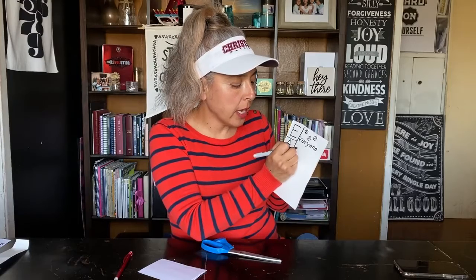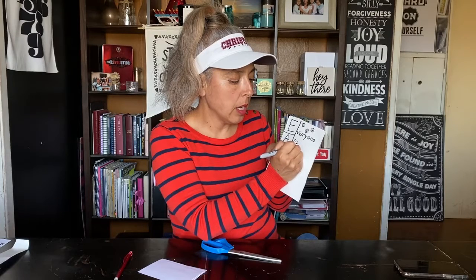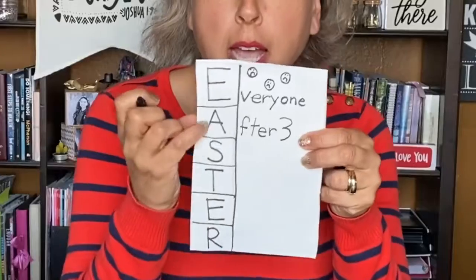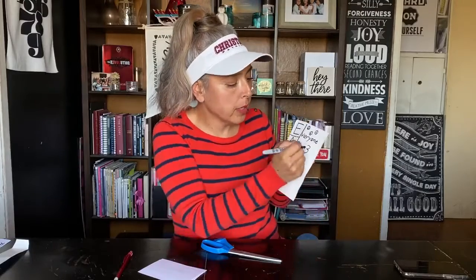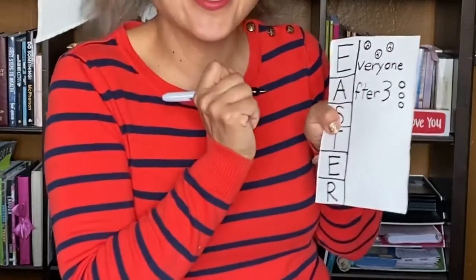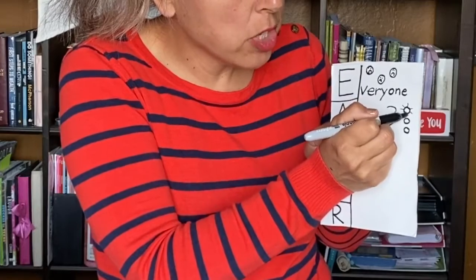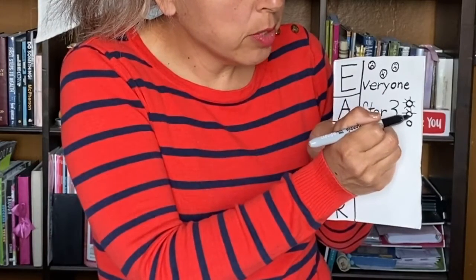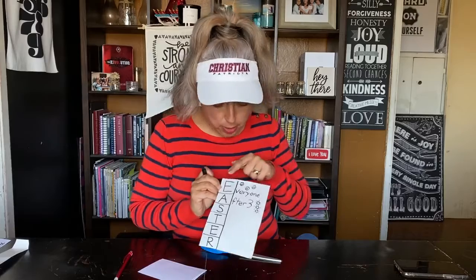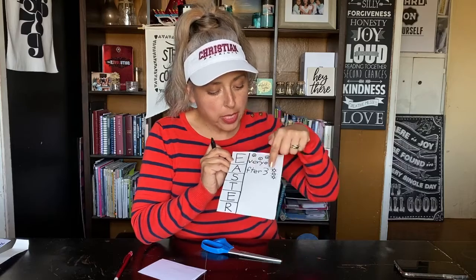For the A, you're going to add A-F-T-E-R, then the number three — 'After three.' Then we're going to draw three circles representing the sun, because it's three days — three days, three sunshines. Draw little lines outside each circle. So far in our story: everyone was sad because Jesus had died on the cross, after three days...